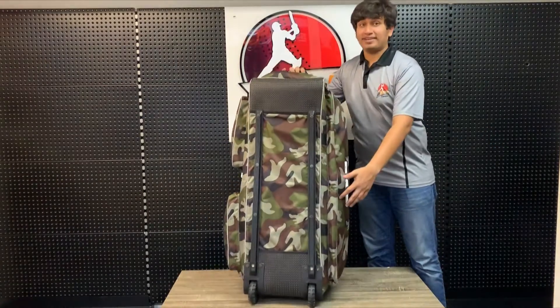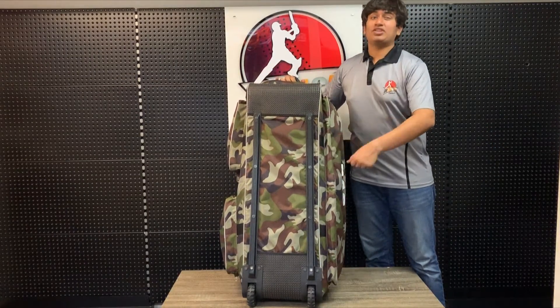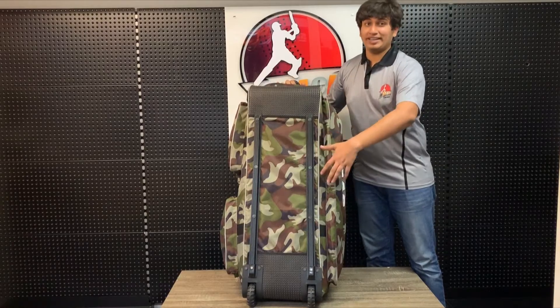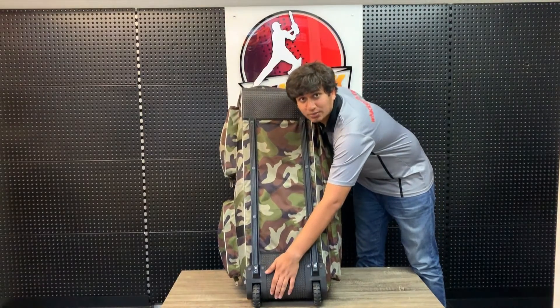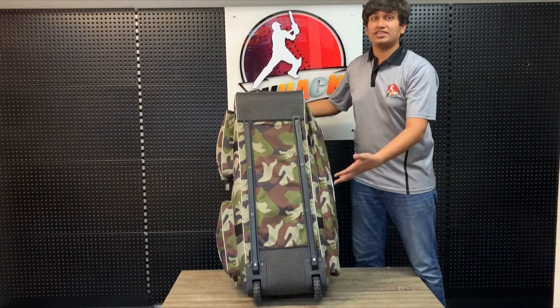At the bottom here you have two big tractor wheels which elevate the bag when you're strolling it around to stop it from hitting anything at the bottom. We've also got a bit of protective layer here between the wheels to protect your bag from wear and tear at the most sensitive areas.